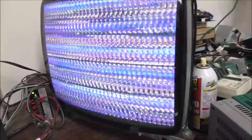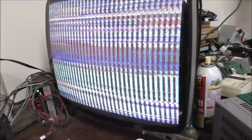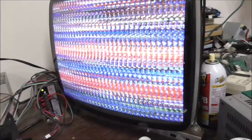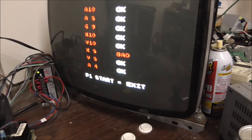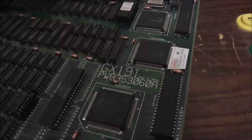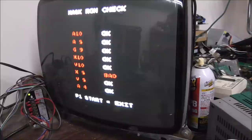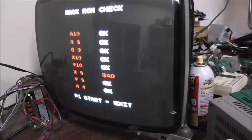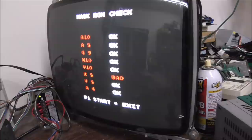I have another Lethal Enforcers board here that the audio is all screwed up on. We're going to wait 15 seconds on this to see if it comes out of this when it's done with its little countdown. K8 — does that say K8? K8 bad. Mask ROM check, K8 bad. What in the world is K8? Oh, X8. Looks like there's an X and a V. X8 is bad, people. That's not an easy chip to swap. That might be bad, man.